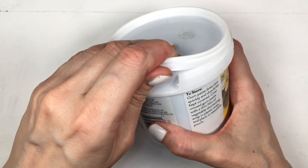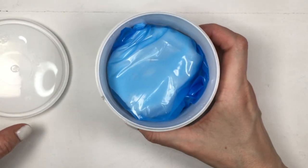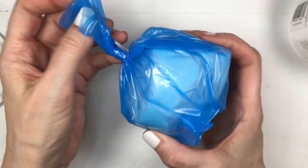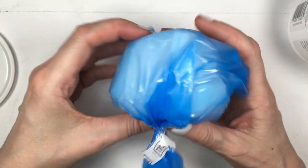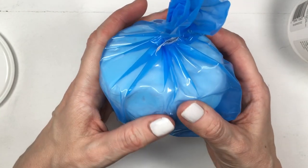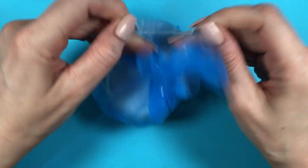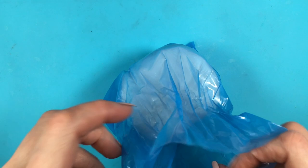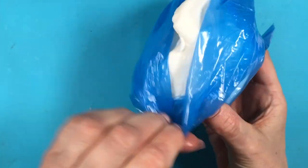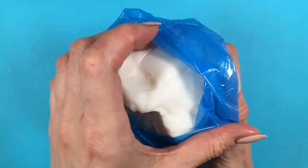This Wilton gum paste comes in this sealed container which I really like. My Wilton fondant comes in a box and I think a container like this is easier. Inside it comes with a sealed blue bag. It's really easy — once you get how much gum paste you need, you just store the rest, close the bag, close the sealed container.